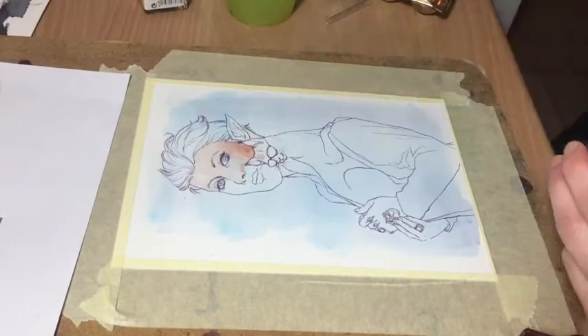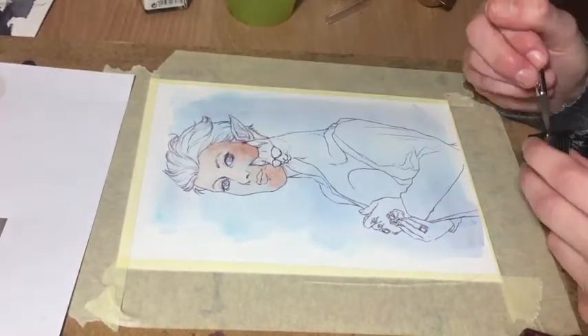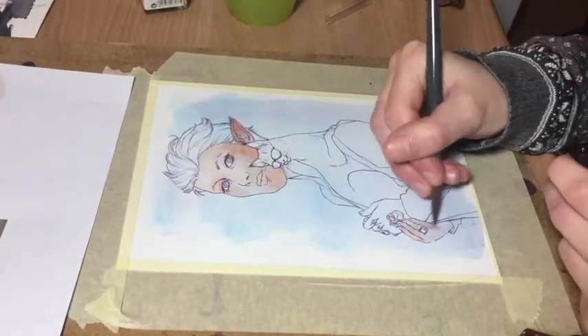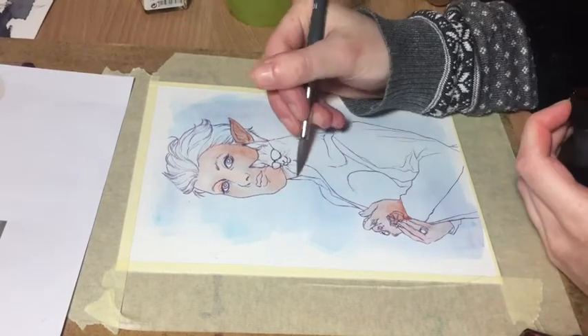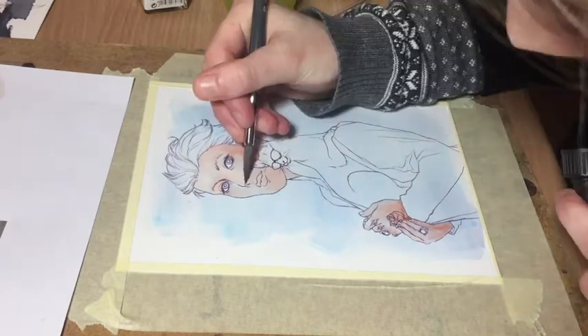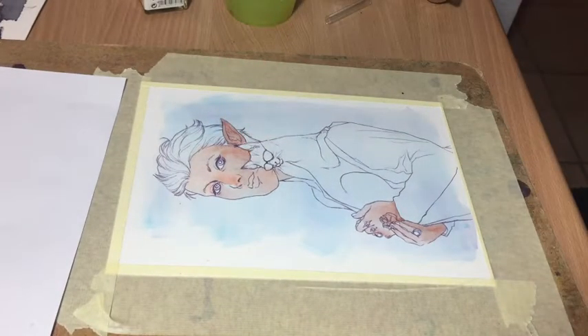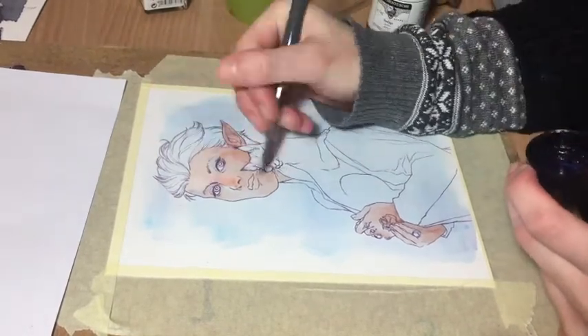I really wanted to show you some footage of how I do traditional art for once, it just turned out to be much more complicated than I had hoped or expected. I recorded this with my phone and I was very well aware that the phone can't record forever, but I had actually been hoping that it could at least record for 10 or 15 minutes.